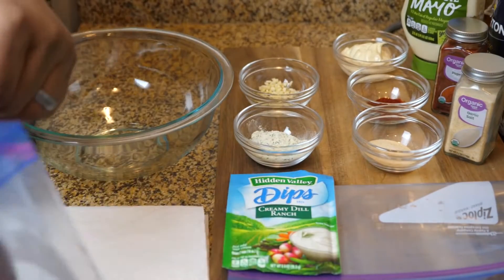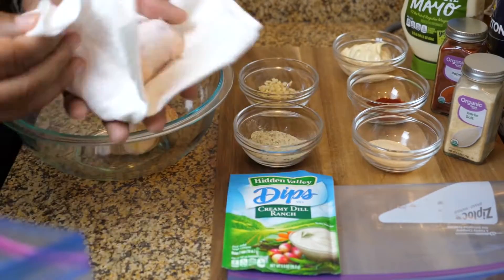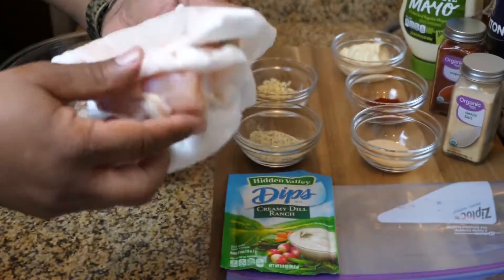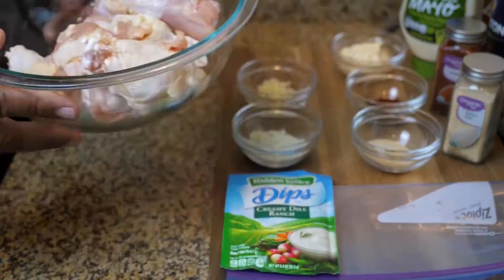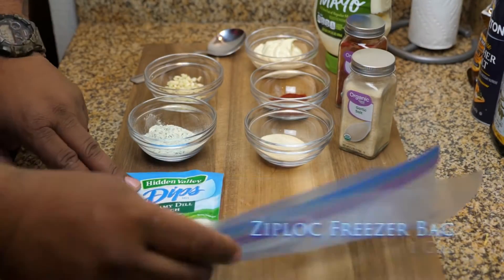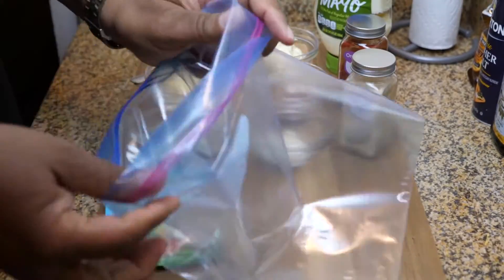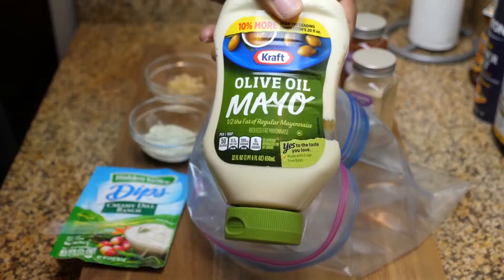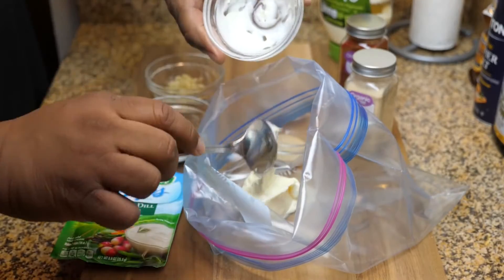When it comes to meat, you always want to wash it thoroughly. After washing, you pat it dry — really really drying those drumettes. Once that's done, get your Ziploc bag and start putting your ingredients inside. If this wasn't a video, what I'd do is just measure my ingredients and dump them right into the Ziploc bag.